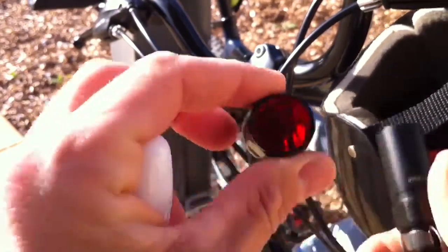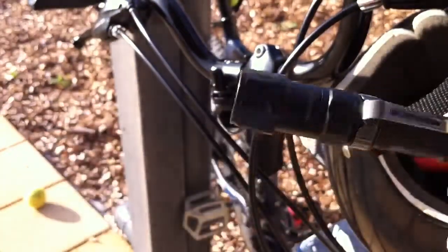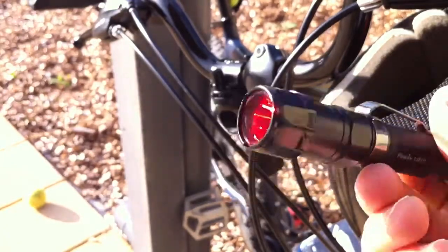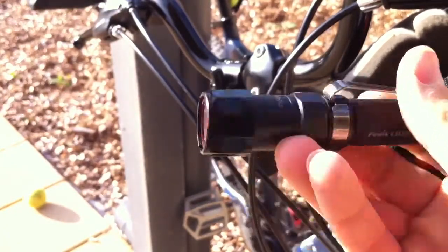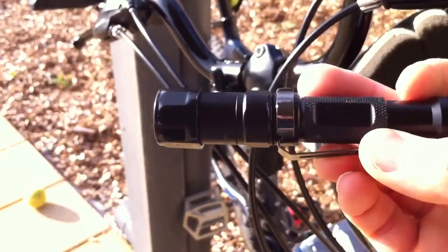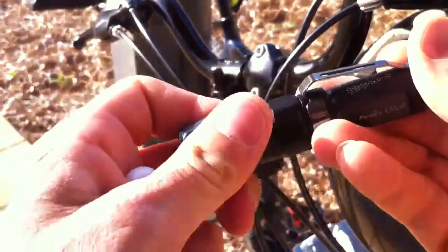Thirdly in the filter kit there's also this red diffuser, which just subdues your light quite a lot. You could also use this if you wanted to use your Phoenix as a rear bicycle light with the strobe effect - the red diffuser might come in handy there as well.